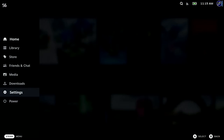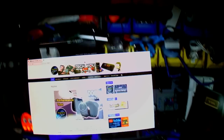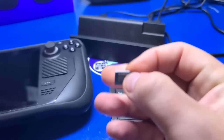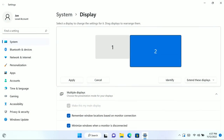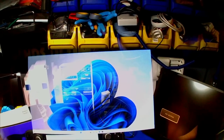Switching the Steam Deck over to desktop mode also worked quite well. I set the XREAL Air glasses as the primary display, then launched a number of applications including LibreOffice Writer and Calc and was able to easily view the documents. Then I swapped over to Windows 11 to make sure that worked — and it did. All areas of the display look very vibrant, and I had no trouble seeing it. I typically wear reading glasses but had no issues reading everything on screen without them.